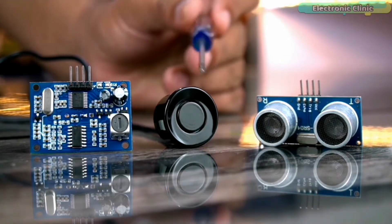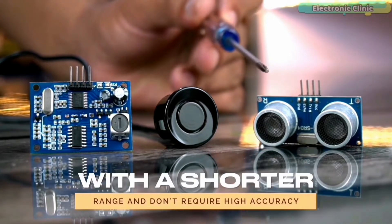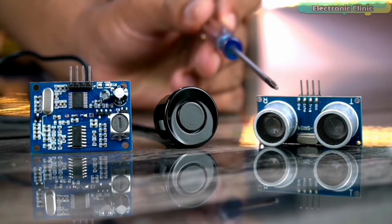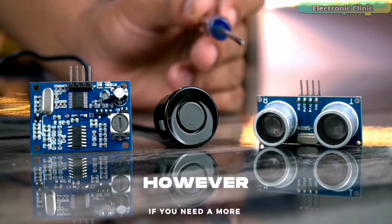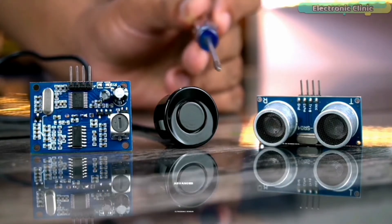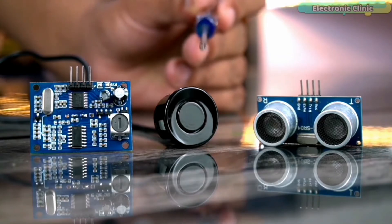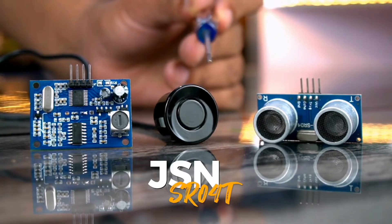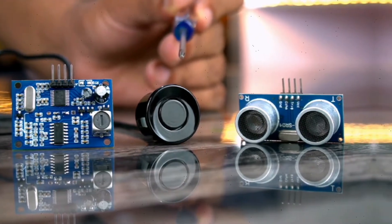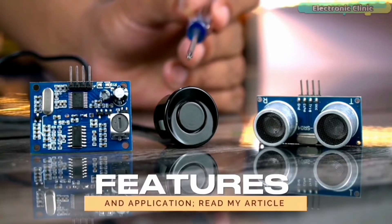However, the JSN-SR040 is relatively more expensive and may be harder to find in the market. In short, if you need a low-cost sensor with a shorter range and don't require high accuracy, the HC-SR04 may be a good choice. If you need a more advanced sensor with a longer range and higher accuracy and you're willing to spend more, the JSN-SR040 could be a better option. For more technical specifications, read my article on electronicclinic.com.